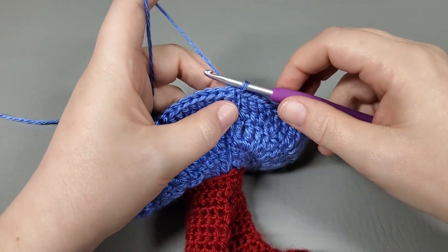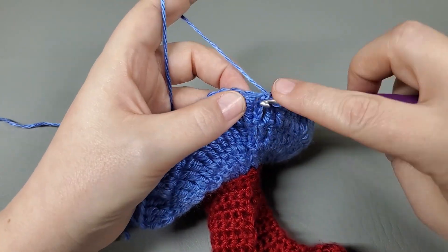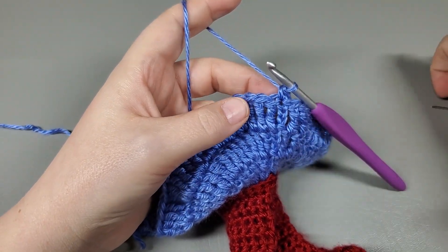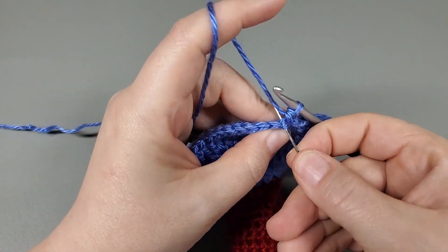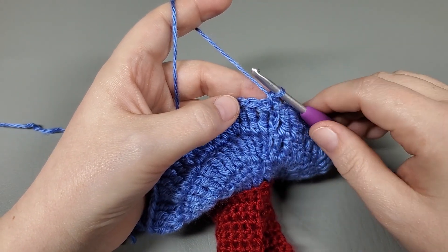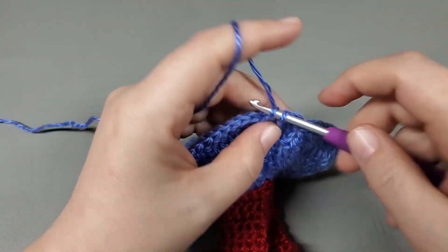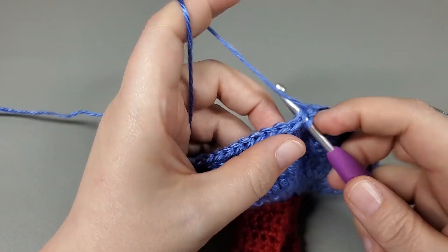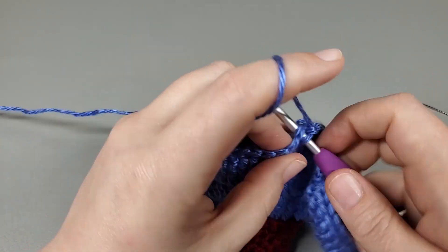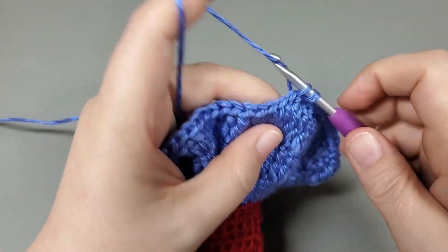All right, now we're going to move on to round eight. In round eight, we're going to chain one and we're going to work a single crochet into the top of that chain three — right back in where we slip stitched — then single into the top of the next treble, and just work one single all the way around. We should have 88 singles. I'll get mine done and be right back.